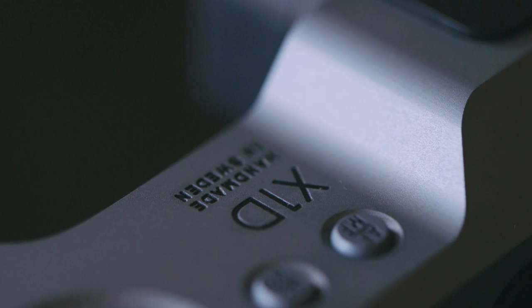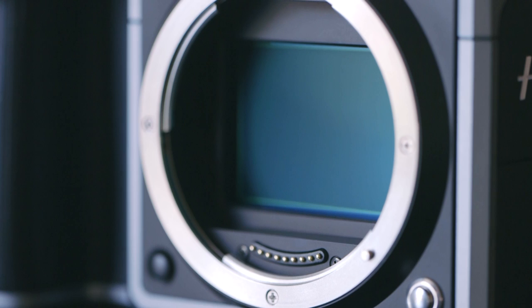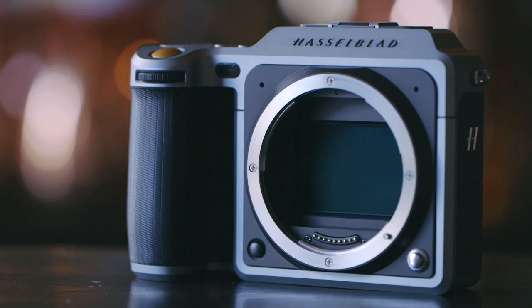This is Dan from The Verge and I've got with me the new Hasselblad X1D. This is the newest camera from Hasselblad and it is the world's first mirrorless camera with a medium format sensor. What that means is that the sensor inside of this is enormous — it's bigger than any other mirrorless camera you might have seen, whether it's a compact one or even one with a 35mm full frame sensor like Sony's A7 series.